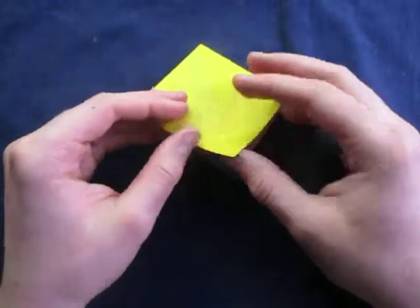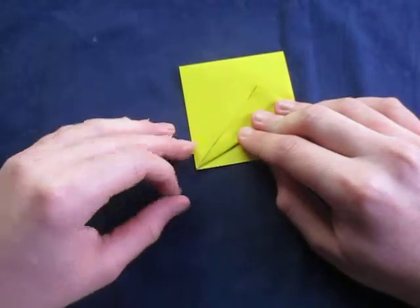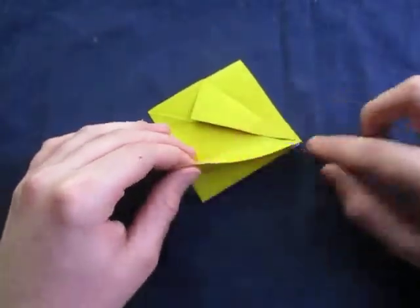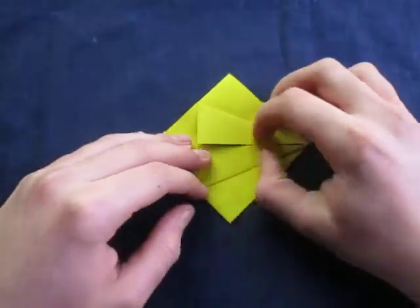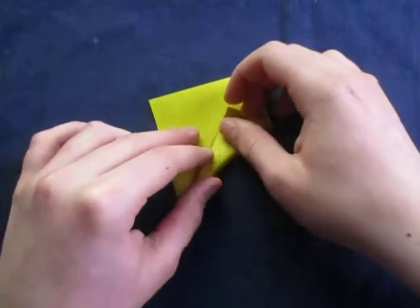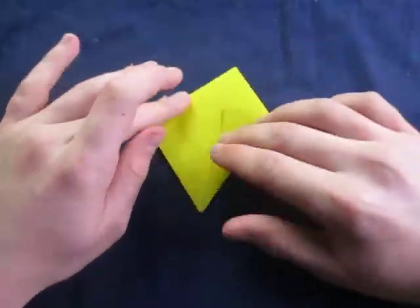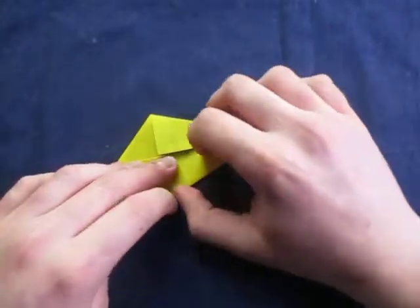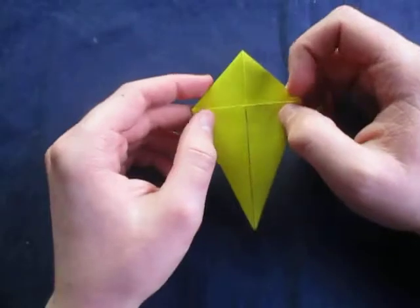I'm sure you know what this is. Alright, now we're going to fold this edge to the middle crease. Like this. And rotate and fold this edge to the middle as well. Like this. And turn over and repeat — fold this edge to the middle, and fold this edge to the middle. Like this. So it looks like a kite.